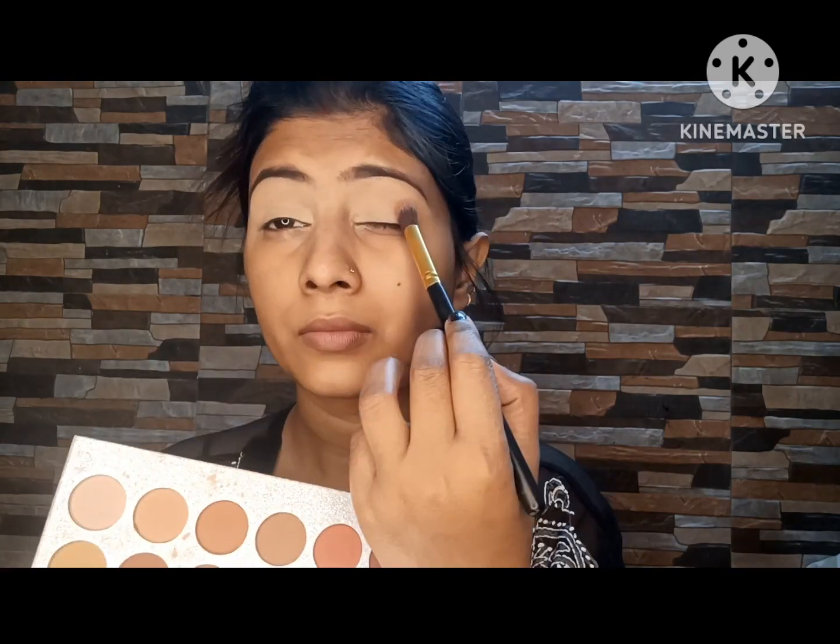Now I am going to use mascara. The brush is very good and it is very easy to apply.